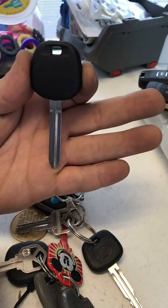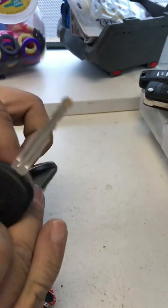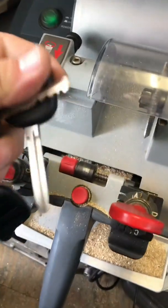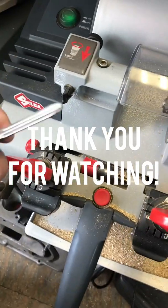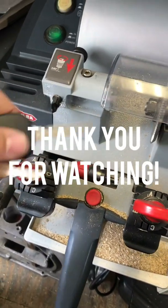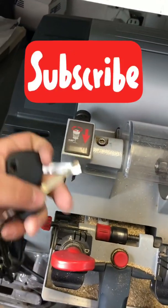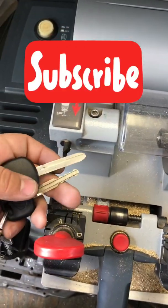These keys are so hard to put together because they're really sturdy, and that's how you make your Make a Key G chip. Now I'm ready to go ahead and cut the key. I cut it with my Bravo machine. If you guys want to see my introduction video on the Bravo machine, it's in my playlist under Bravo 3.